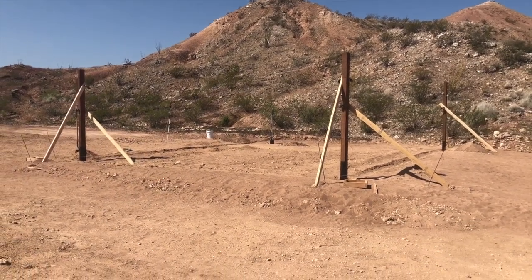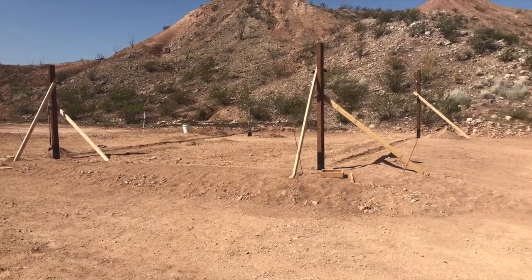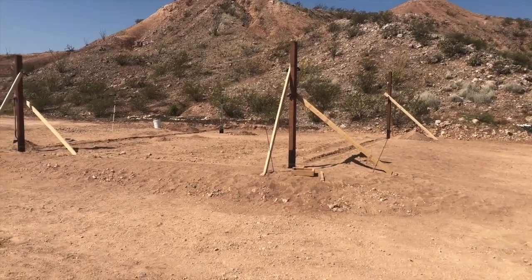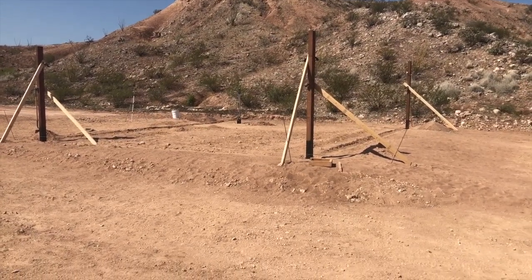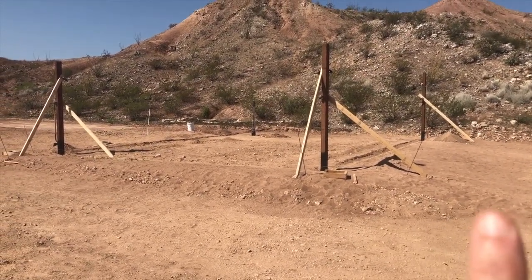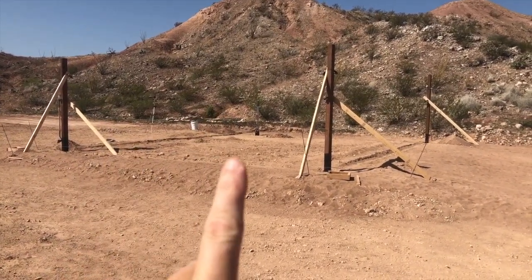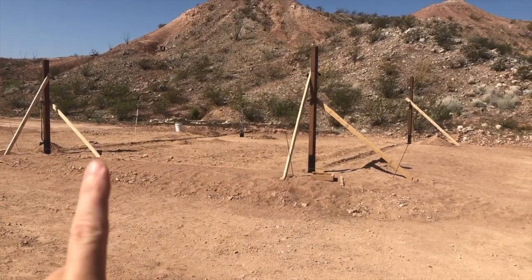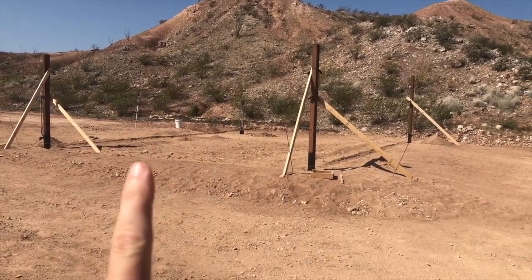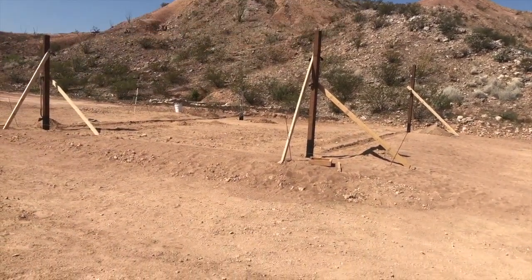All right guys, here we are prepping the carport site. You can see I've got three posts standing here — they're just propped up, not in concrete yet, but they are in the holes. These will be three of the four corner posts. You'd know from the SketchUp drawing that there are going to be a grid of four-by-four posts to support the roof on top of this thing.